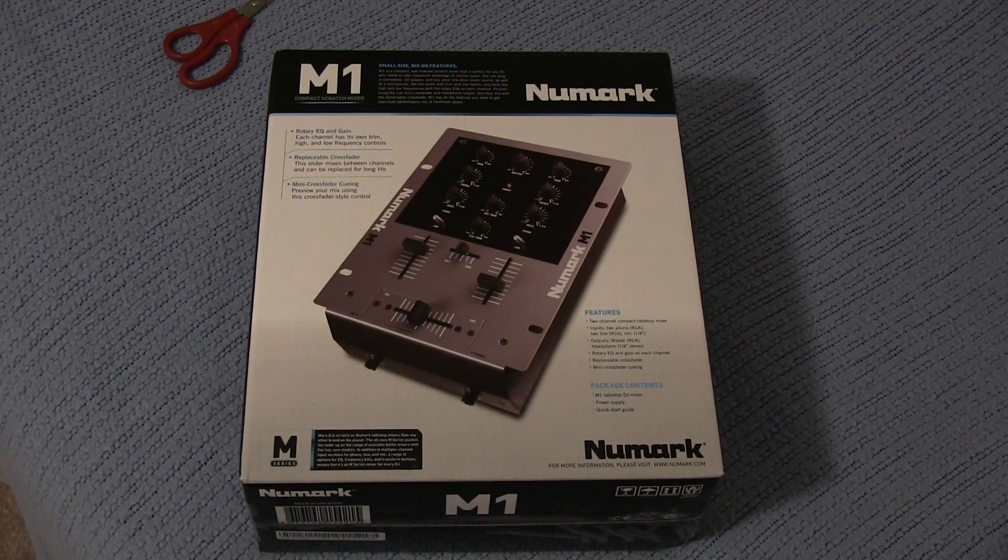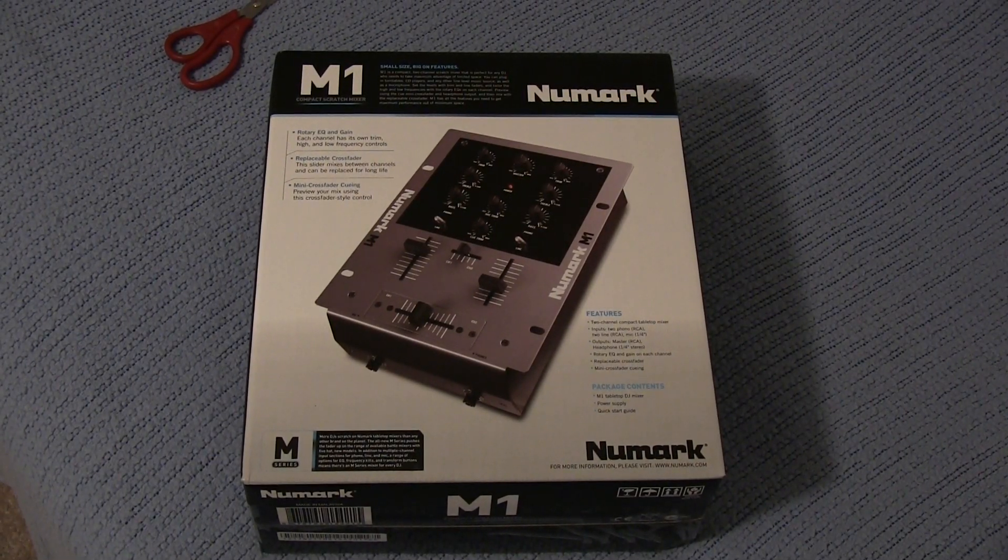Hi guys, DJ AJ101 here and I'm here with an unboxing of the Numark M1 Compact Scratch Mixer.